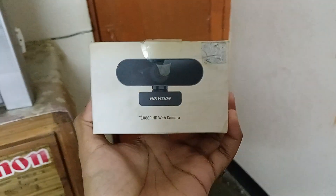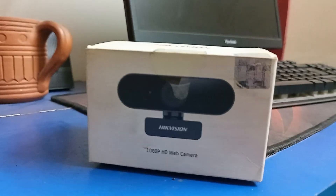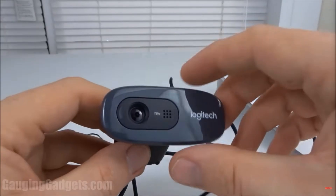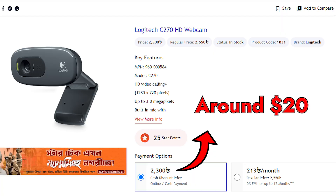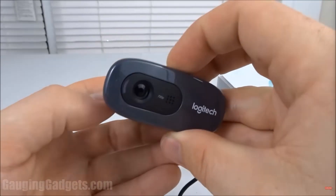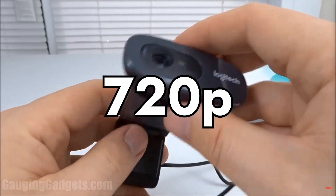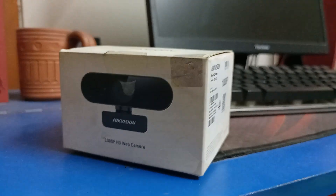Take a look at this Hikvision webcam, specifically the Hikvision DS-U02. This webcam pretty much has the same specs as the Logitech C920 but at the price of the Logitech C270, which is really insane. So if you're thinking about buying the Logitech C270, which is a 720p webcam, then skip that and go with this Hikvision webcam. Let's take a look at this webcam and see how it performs.